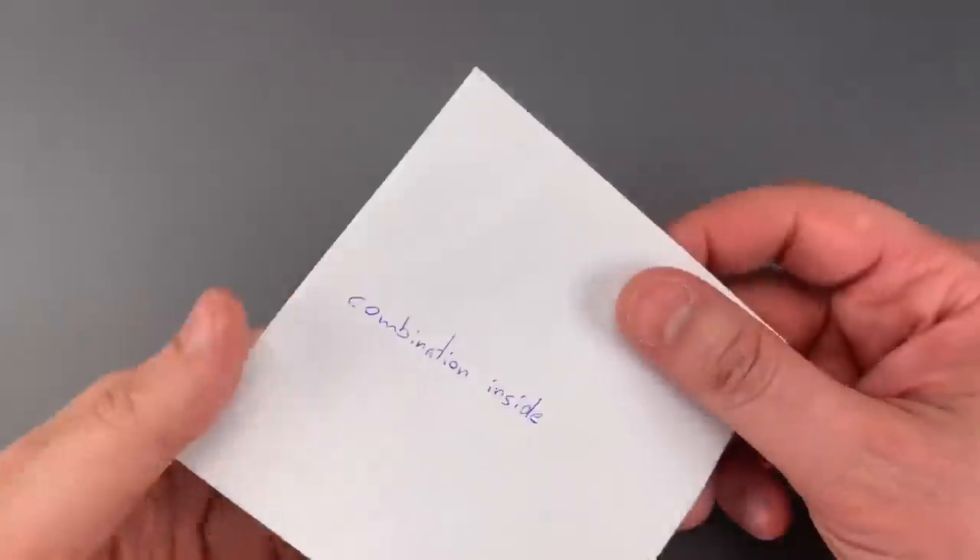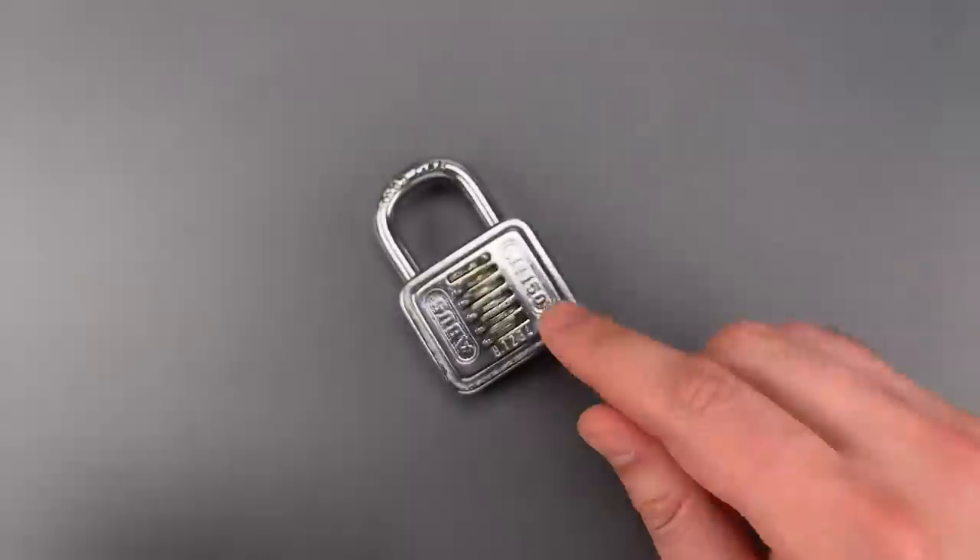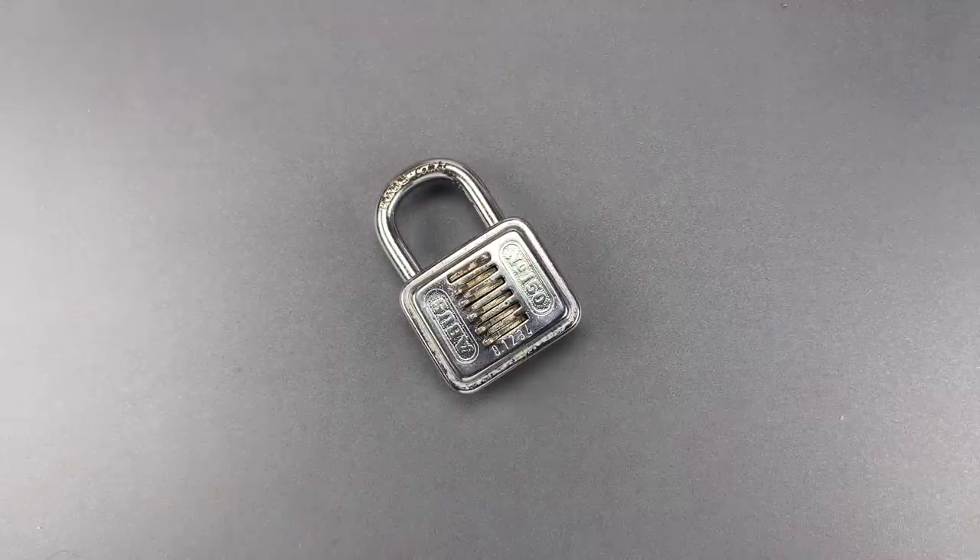Andreas did send the combination to me, but it's inside of this sealed envelope. So if we want to get inside, we're going to have to decode it.